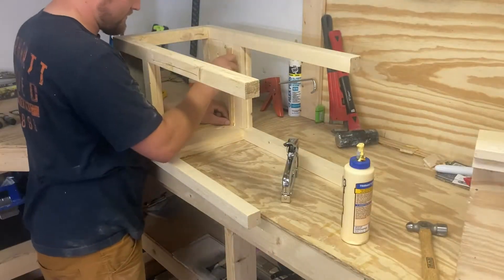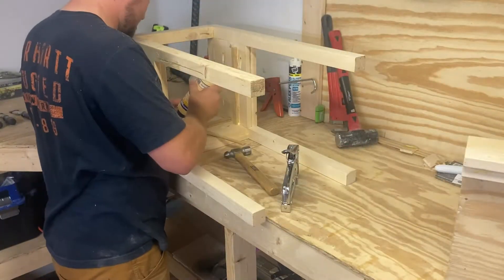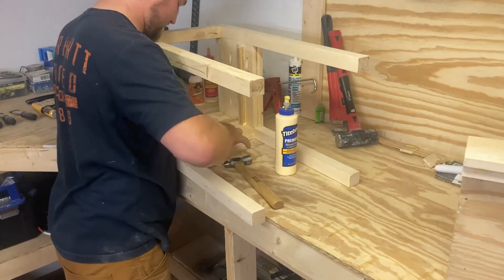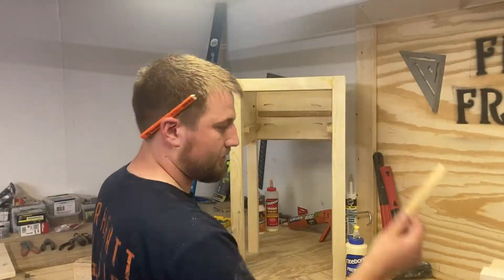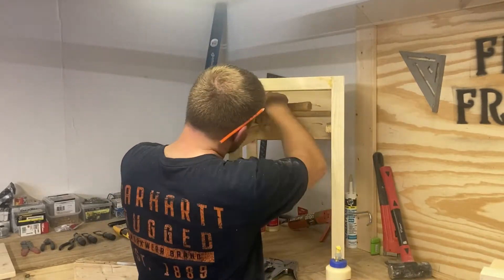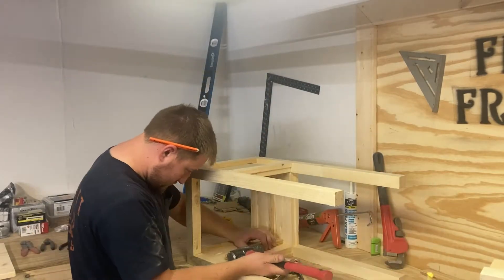That way the drawer slides nice and smooth on it. Also, something you can do if these don't work very well or it's just not that smooth — you can take a bar of soap or maybe a piece of wax and just run it right over those slides and also on the bottom of the drawer. It will last for a long time and make it very smooth to open and close.